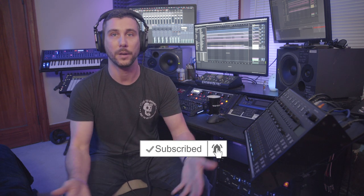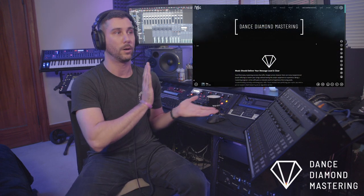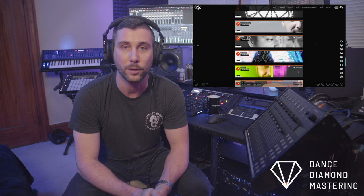Before we get started, I want to remind you to give me a like and a subscribe so you'll be able to see my upcoming videos and content. I do a lot of S2400, gear, and music production videos, so I think you'll want to stick around. Also, I want to remind you about Dance Diamond Mastering — it's the mixing and mastering company I have. I do a lot of electronic music: techno, house, breakbeats, future bass, dubstep, hip-hop, and indie rock. Check out my website — I've got before-and-after examples there for you to listen to.